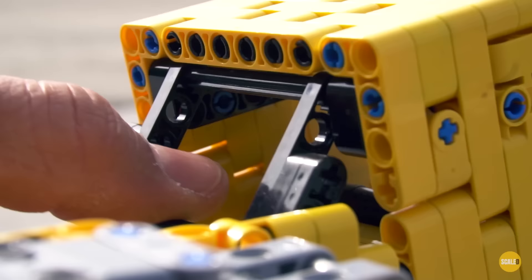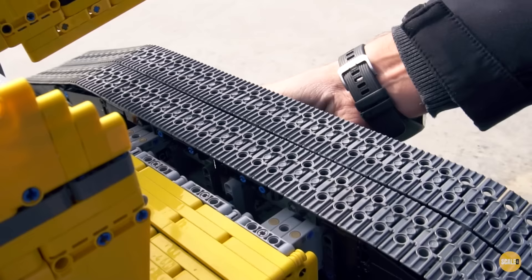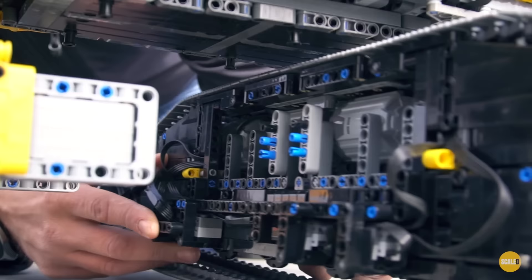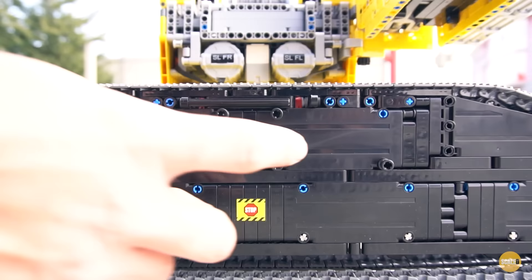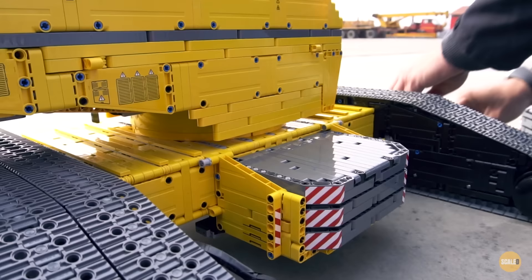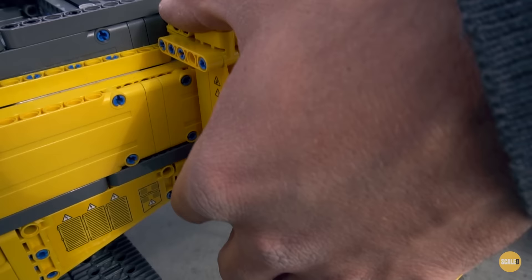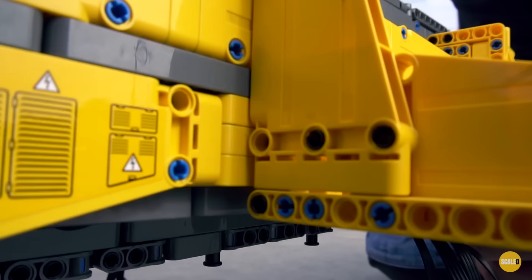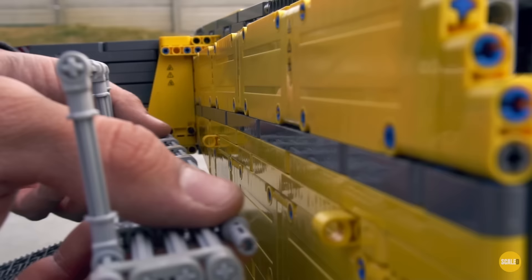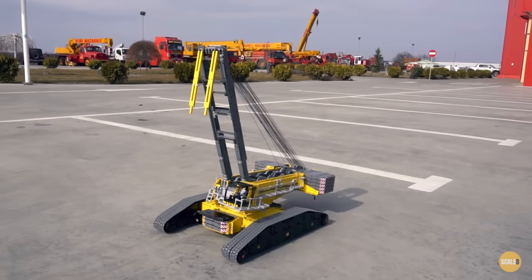When building from LEGO you have the LEGO Trilemma: you have strength, functionality and realism, so you cannot always get all of them right. I went more on strength and functionality, so that the crane gets assembled and built and all the components are more or less like on the real crane. That's why the crane is not a precise model of a certain crane, but is inspired from the 600-750 ton class. It has some influences of Liebherr and Terex — I try to take from both whatever fits best in building with LEGO.